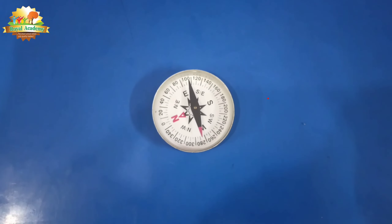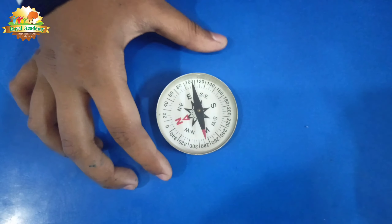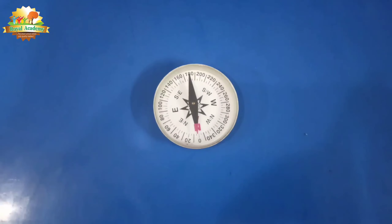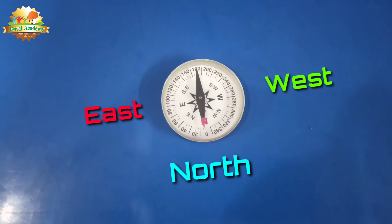All we need to do is focus on the red pointed end of the arrow in the compass. We need to align the red pointed arrow exactly to zero degrees north. If we do that, we can get to know all four directions — east, north, and south.